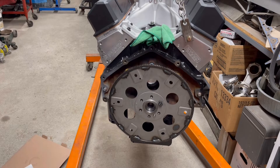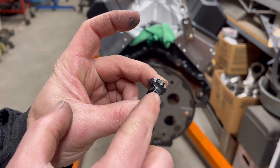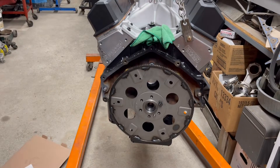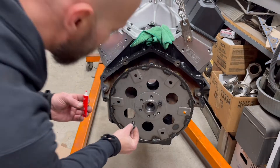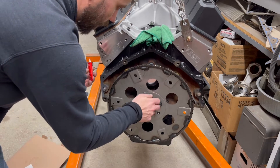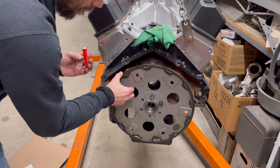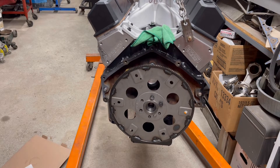All I'm doing here is putting a little bit of the ARP fastener lubricant on. The reason that's important is when you torque this down, you've got that extra lubrication between the flex plate and the bolt. Then just take your red Loctite, put a little bit on there and run your bolts in. These are a 12-point kit from ARP. I'm not running these in all the way — the reason being is it has a little bit of movement, and I want to make sure to get everything lined up properly before we torque it down.